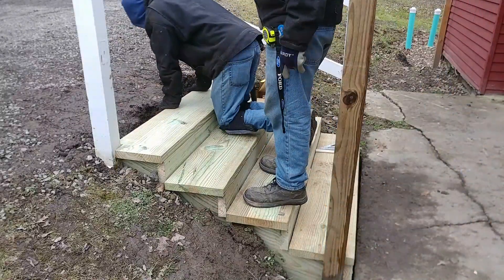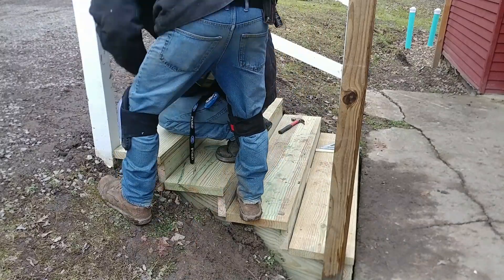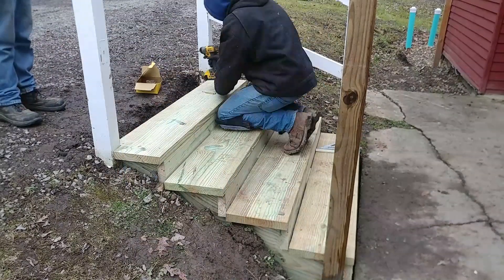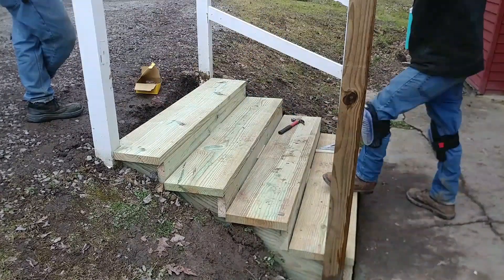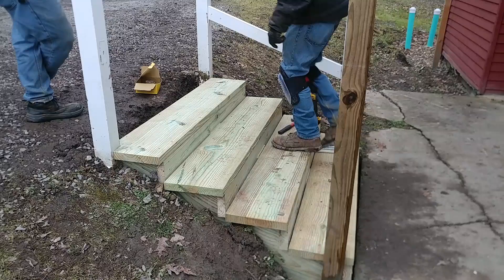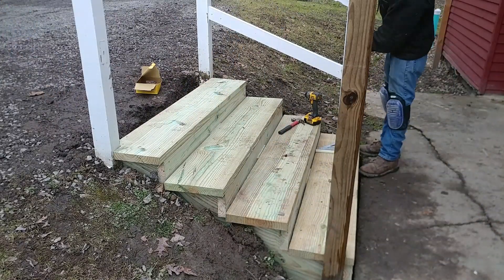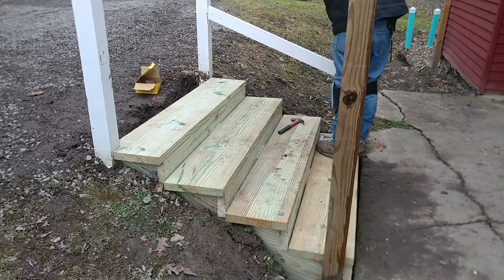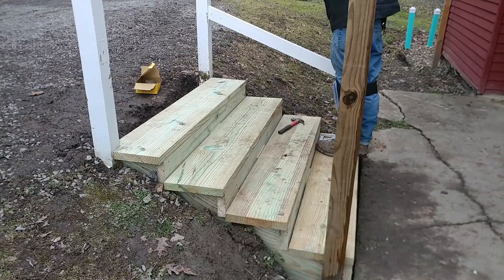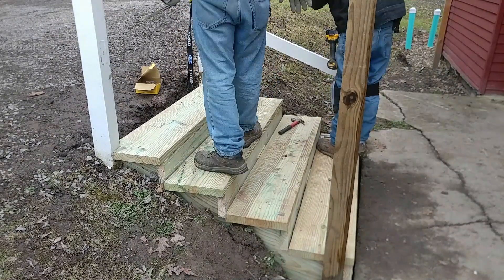These stairs sure look pretty good now, and I'm really glad we did this. This is a huge improvement from those old concrete ones that had sunk a couple inches and were all uneven — and I think that stone on top even wiggled, it was loose. This is just a thousand percent better. I'm not really sure what the weight rating would be, but it would be an awful lot — you could probably have six people stand on this and you wouldn't have any problems.